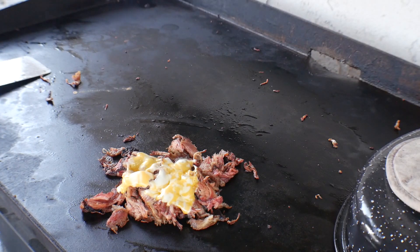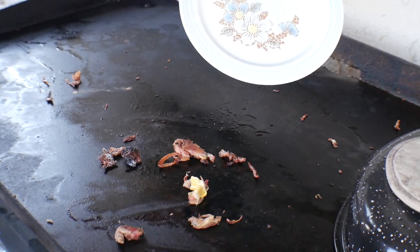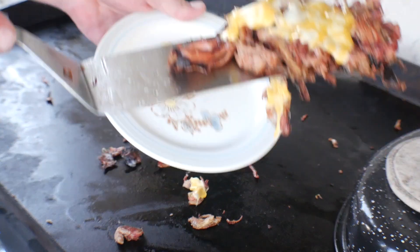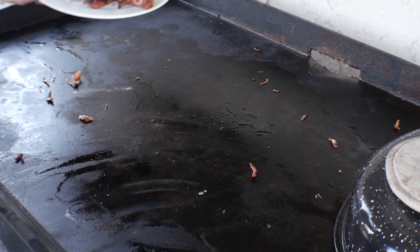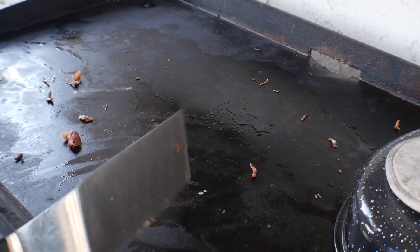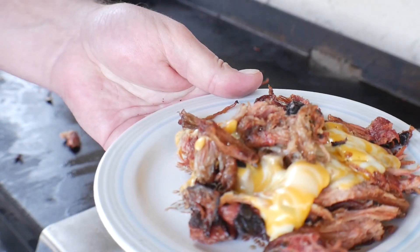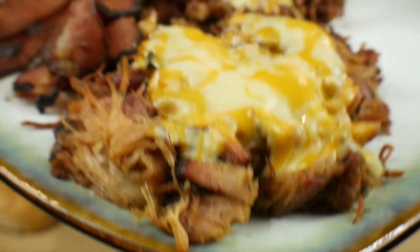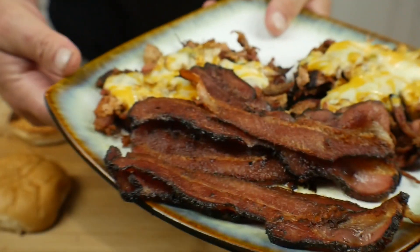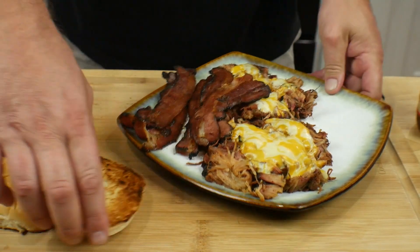The last one is done as well — nice cheesy awesomeness. Now the meat and everything is done; we'll take you inside and build this sandwich for you. Okay guys, we are inside and this is what we ended up with: pulled pork, cheese, got the bacon, all this good stuff. I'm gonna go ahead and build this for you, super easy.